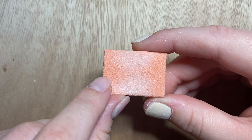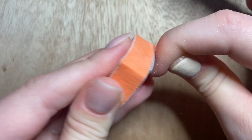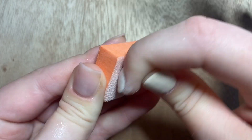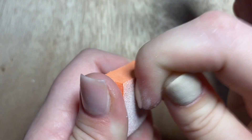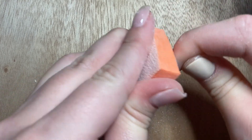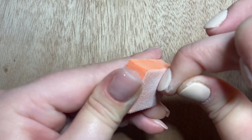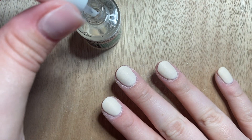My buffing block is one of my favorite things — you can buy them on Amazon or at Sally Beauty Supply. It has two sides: the rougher grit side I use first to really buff out the nail and even everything out. Your nail probably feels very rough right now — this will smooth that out. Then flip to the other side to make everything perfectly smooth and buffed, ready for top coat.